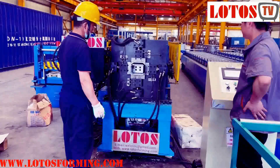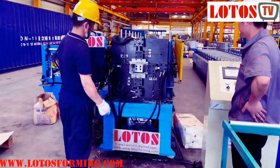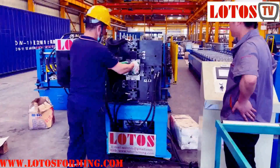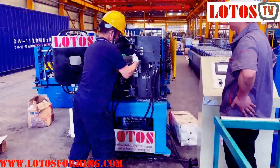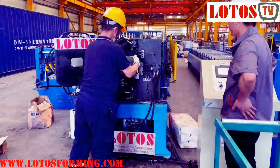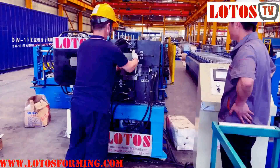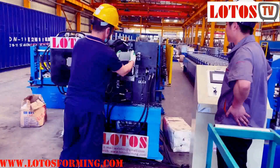Hello everyone, this is Victory. Today I am the host and I have come to a customer's workshop to take a video about their dump pipe machine, which is currently under production in their workshop.